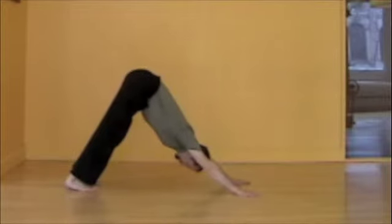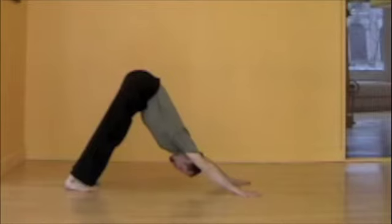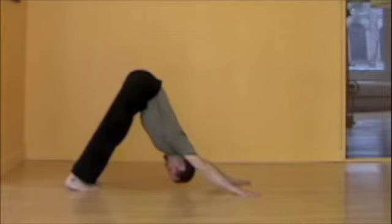You're spreading your fingers, pressing your hands into the ground. You're reaching through the arms, lengthening the spine, lifting the hips away from the hands. As the spine lengthens, the back of the legs are lengthened.